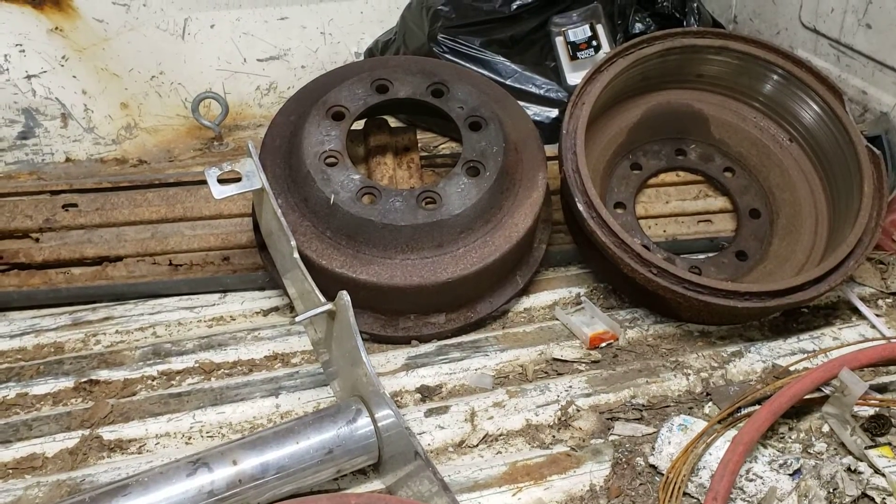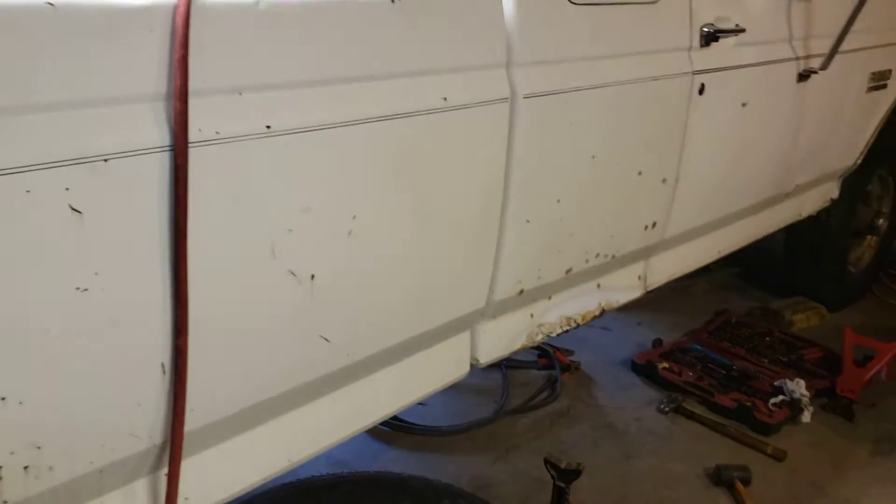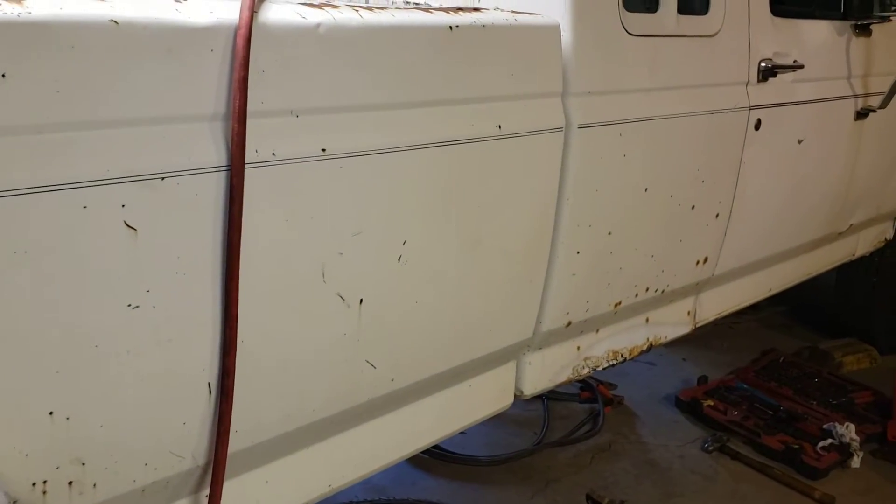That drum is all black — I actually had to torch it to get it off; it was seized on there good. This truck has been sitting in a field for about seven years, the guy said.